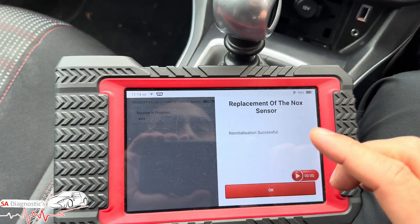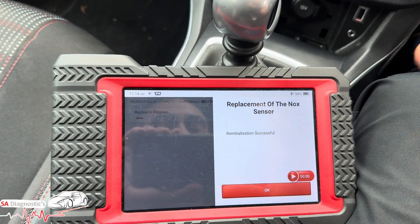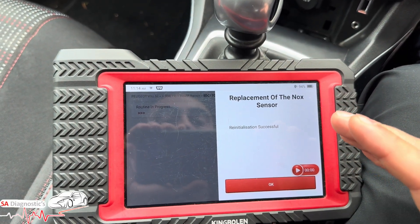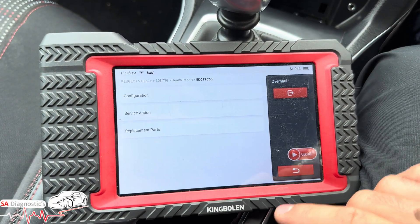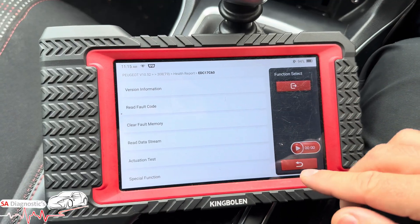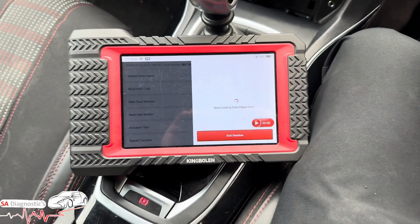Obviously if it doesn't accept it, it will say no. So after replacing it, if it kicks back out, this is important — when buying the part, make sure it's OEM, not aftermarket. Aftermarket probably works initially but it's going to trigger the fault again after a while.